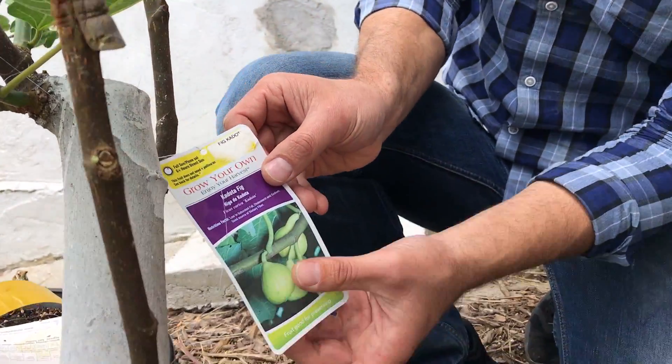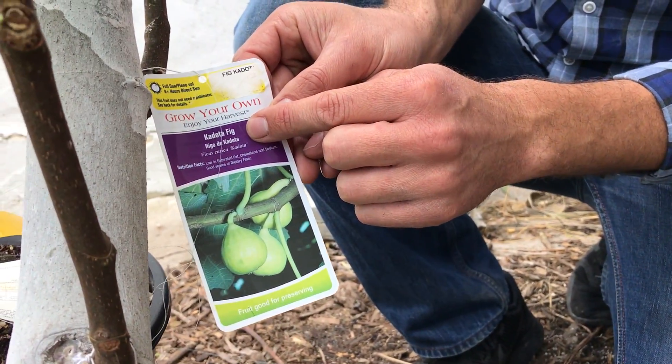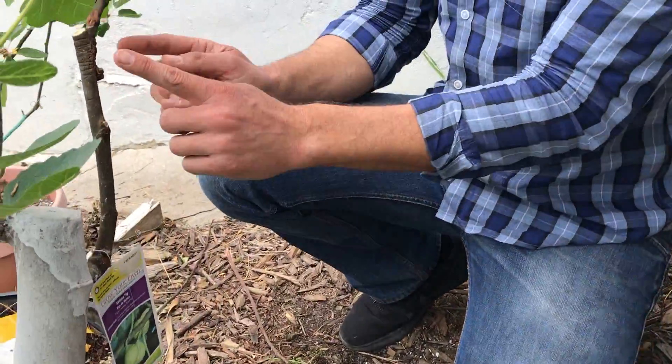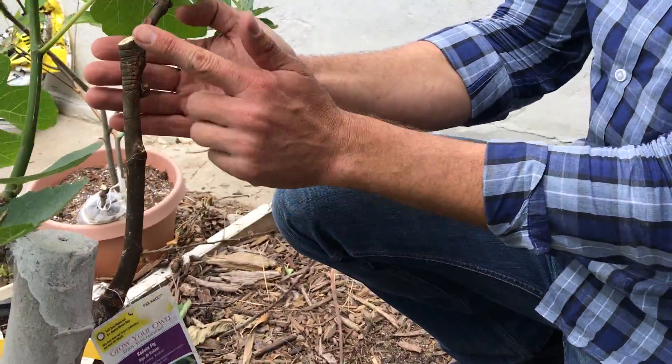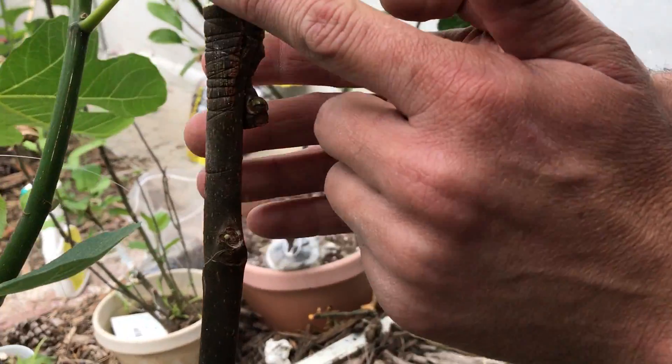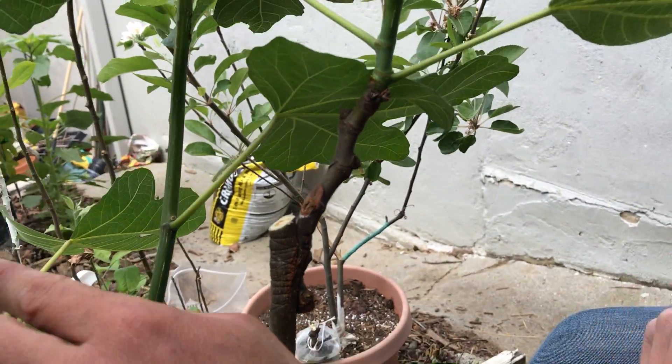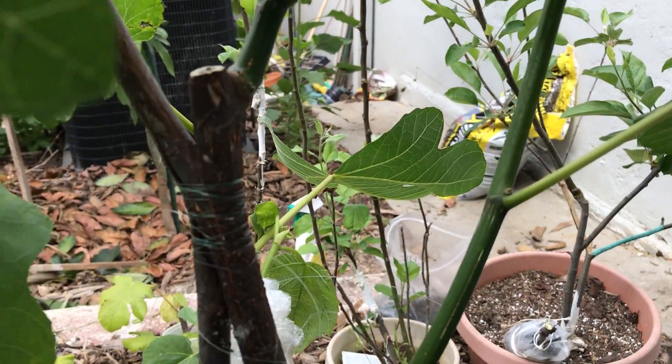And then the fourth one we have over here is the Codota fig — if you want to come around a little further, you can see that particular graft union. Again, this is the rootstock supporting the scion wood, and you can see that it too has since calloused.